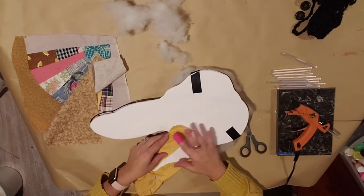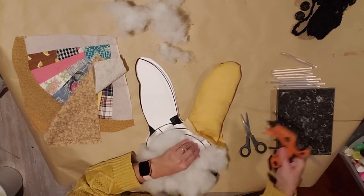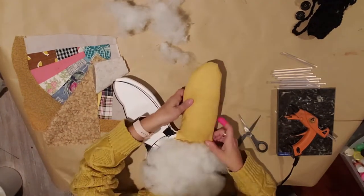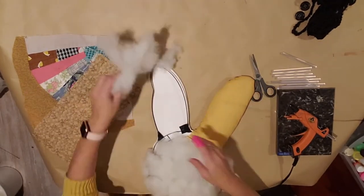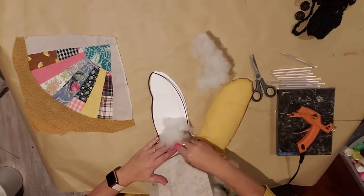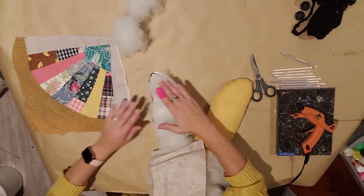I want to pull it down further, so glue that down farther. I took my pair of scissors and snipped that little edge right there to put it down past the ears, in between the ears. Then you're just going to do the exact same thing on the other ear — put that glue down past the first wire there.